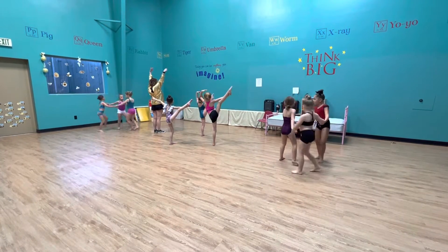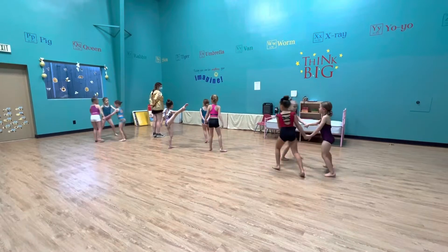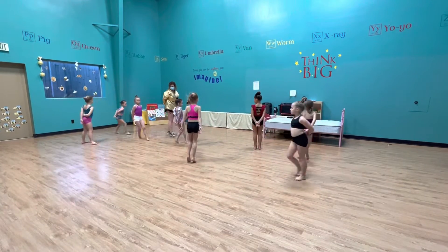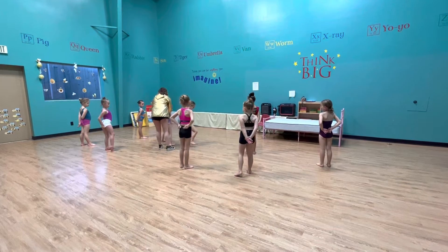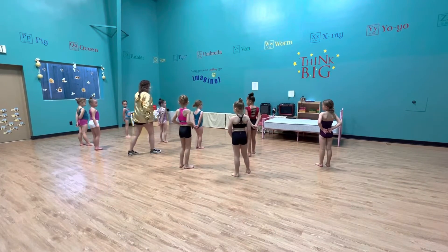8. We shall stay on 1, 2, 3, 4, everybody run. 5, 6, 7, and 8. You guys need to step out. 7, 8, step 1.